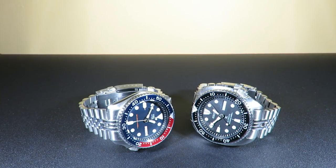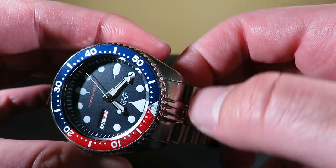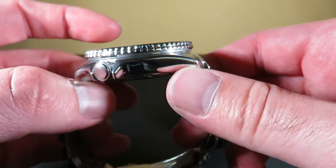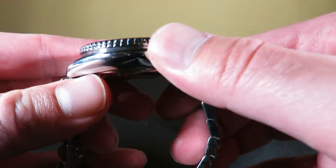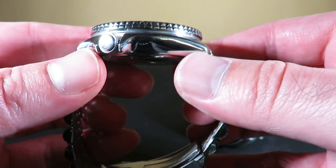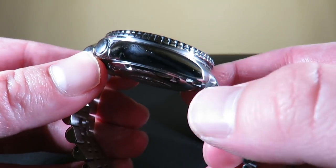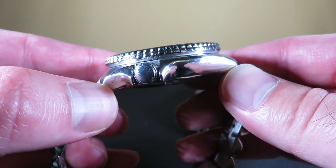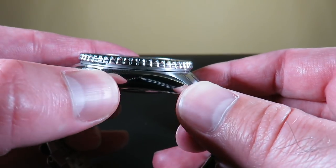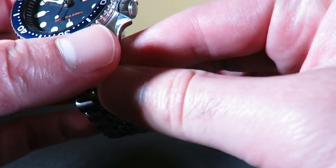Next up, we're going to talk about finishing. Each of these watches features a brushed surface on the top of the lugs and a polished surface on the sides — very high polish. The finishing is very good on the Seiko SKX. This is a used watch that I've worn many times, so there might be some scratches. The finishing on the crown is very nice as well with that high polish. No sharp edges — definitely very good.